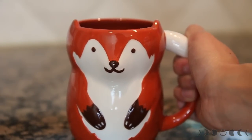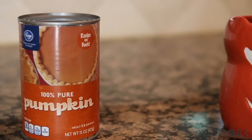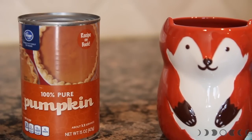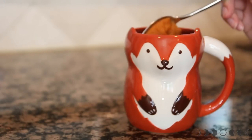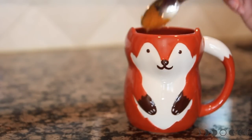For this one, we're making the pumpkin spice latte, and obviously you're gonna need a cute mug for this. For that pumpkin-y flavor, you're gonna need 100% pure pumpkin puree. Depending on your taste buds, you can decide how much pumpkin puree you'd like in your latte. For me personally, I like to have two tablespoons of it.